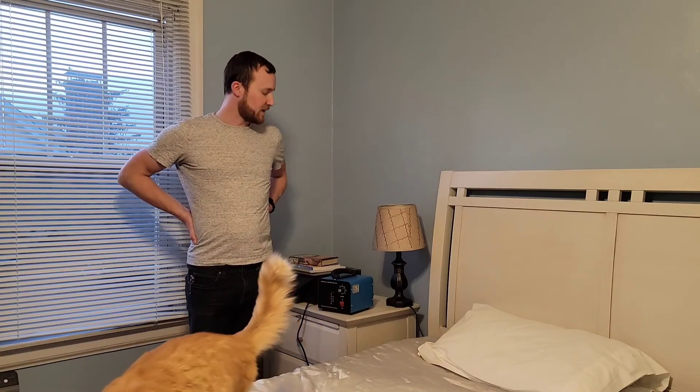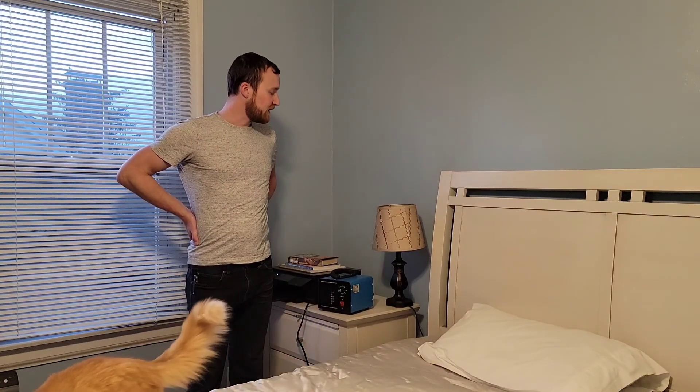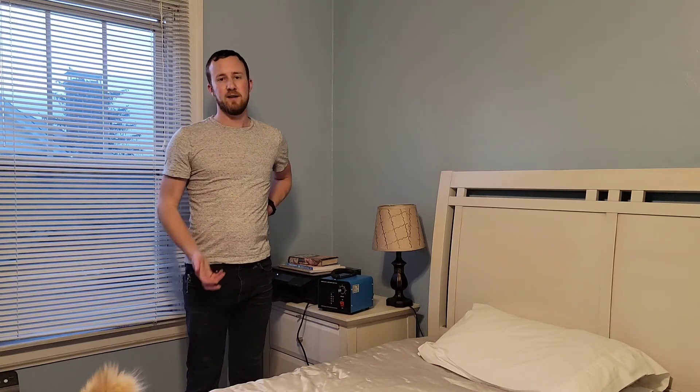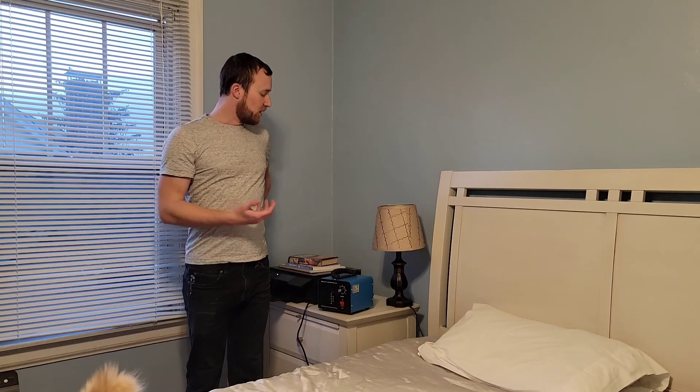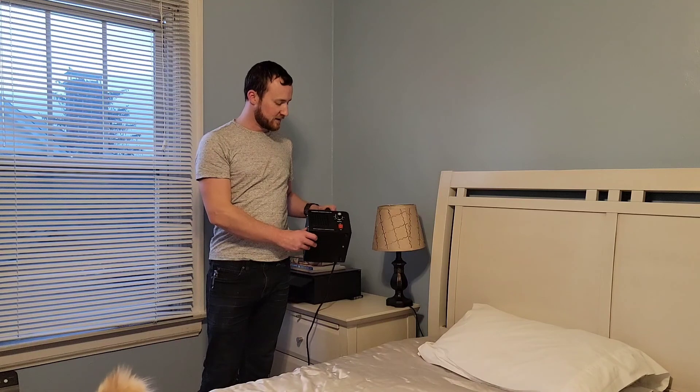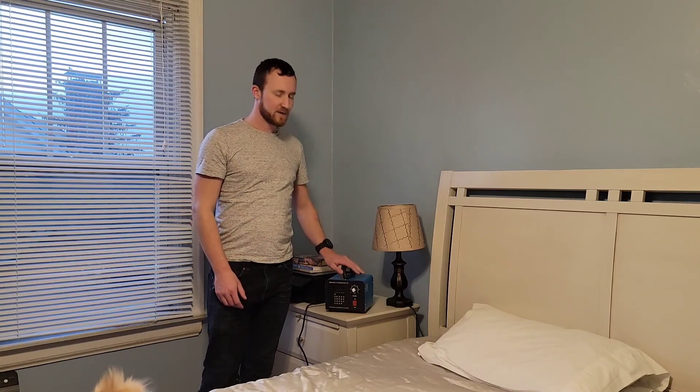Now that it's been about 20 minutes, I come in here and everything smells considerably less musty than it normally would, considering it's a pretty high humidity area. Hopefully this review has been helpful for you. If you are looking for an ozone generator, this thing is perfect. Thanks for watching.